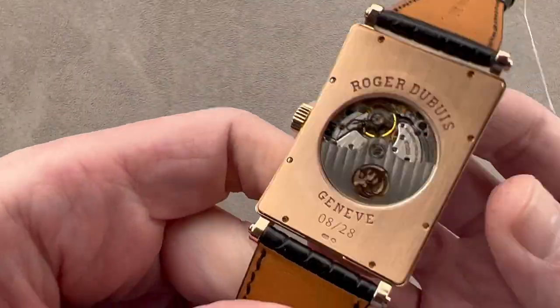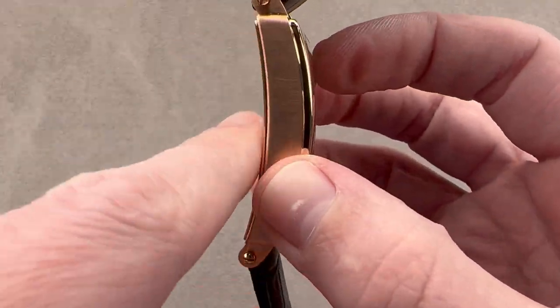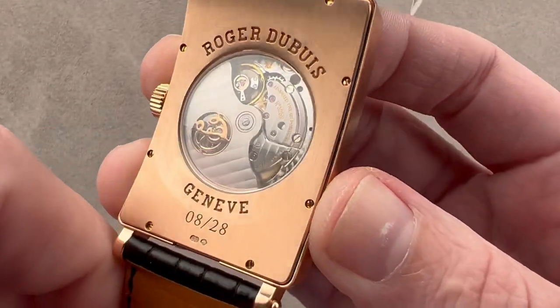When you flip it over, you realize this is a limited edition — only 28 were made like this. The entire watch is actually curved and cambered to better match the shape of the wrist.